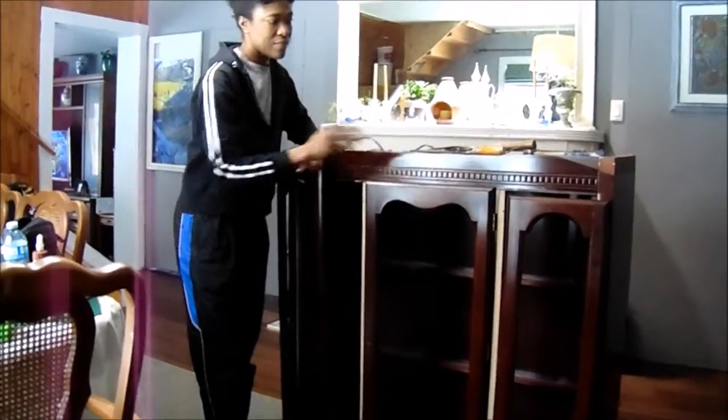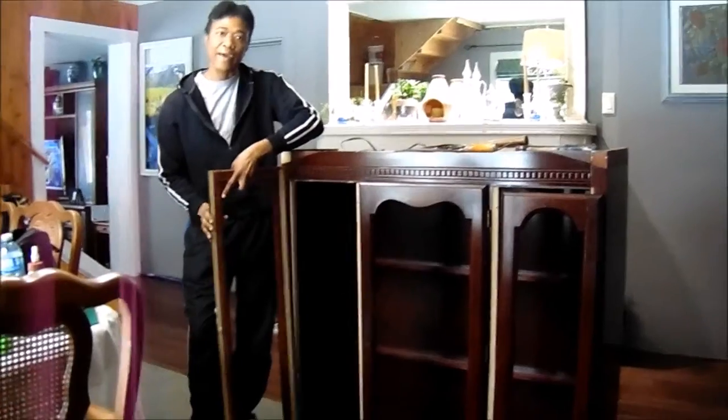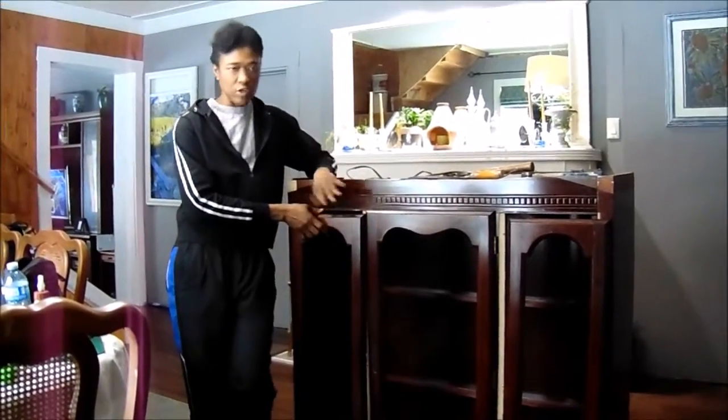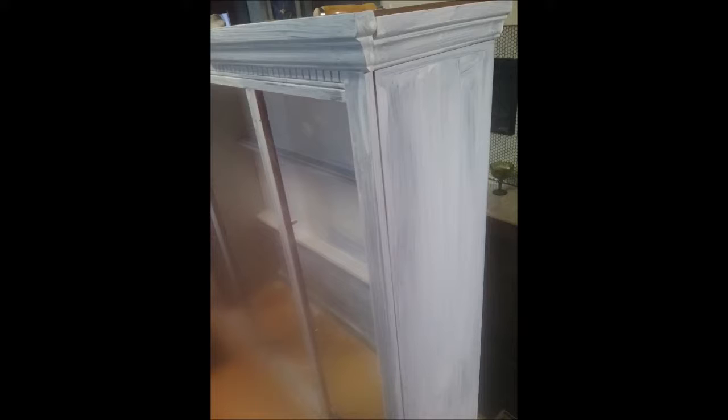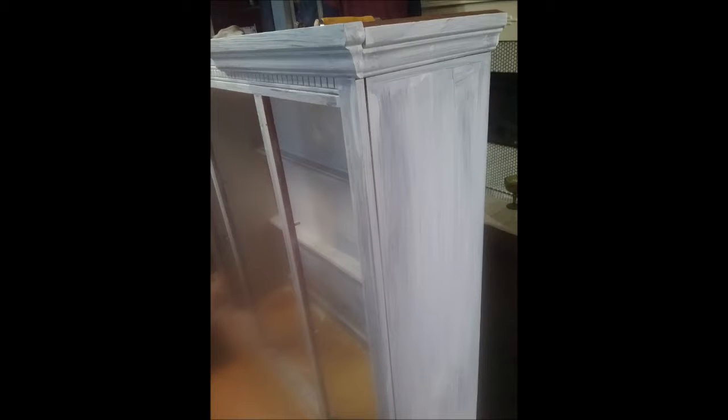So the next thing I'll be doing is to hinge these so that they'll be able to open and that will make it more functional for me. The first thing I did was to remove the door and the fixed side panels, and then I gave the cabinet a complete prime — inside and out — and I also primed the door separately. I used a primer that would enable me to paint it without the paint stripping, so that the paint would adhere to the cabinet.